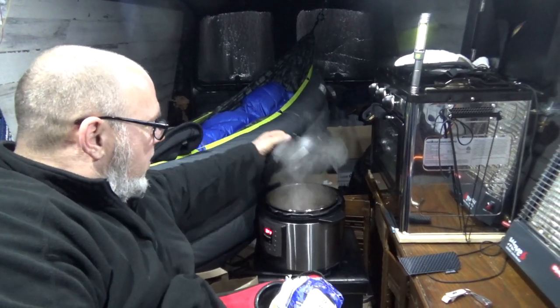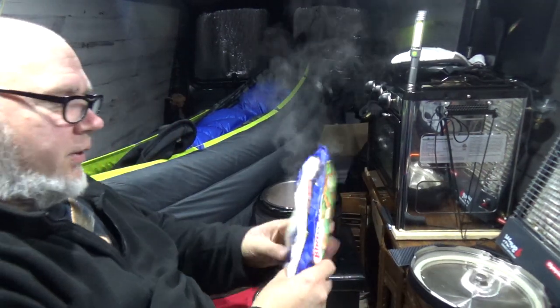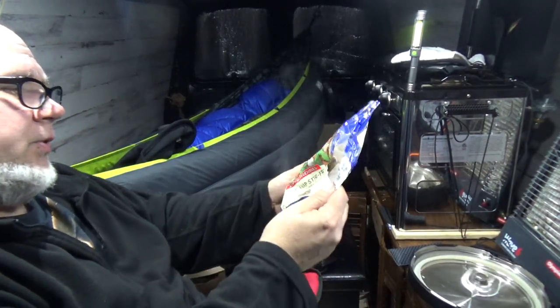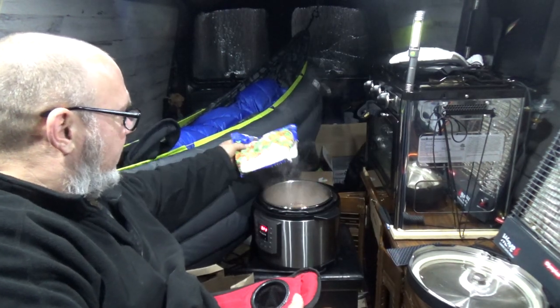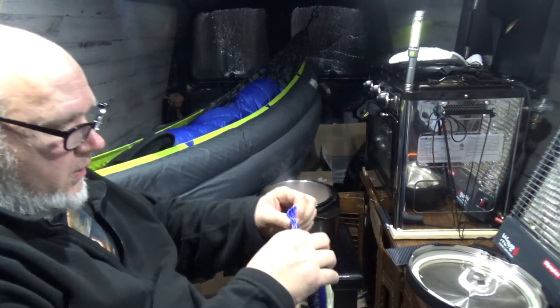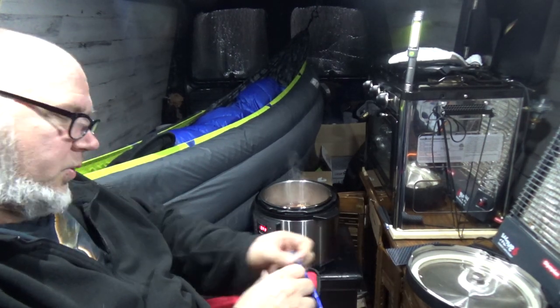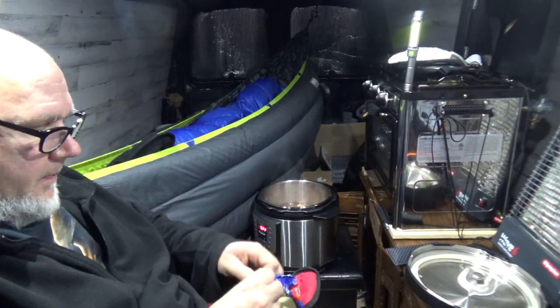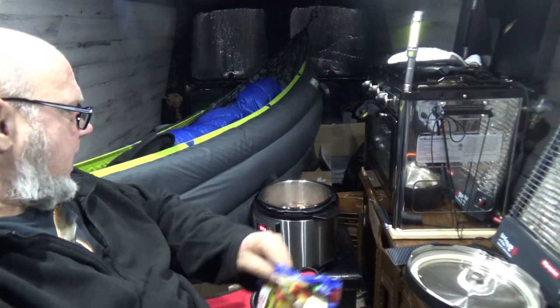The meat is cooked! I'm going to put in some stir fry — sugar snap pea stir fry — and I got some pepper stir fry, and I'm going to add this.